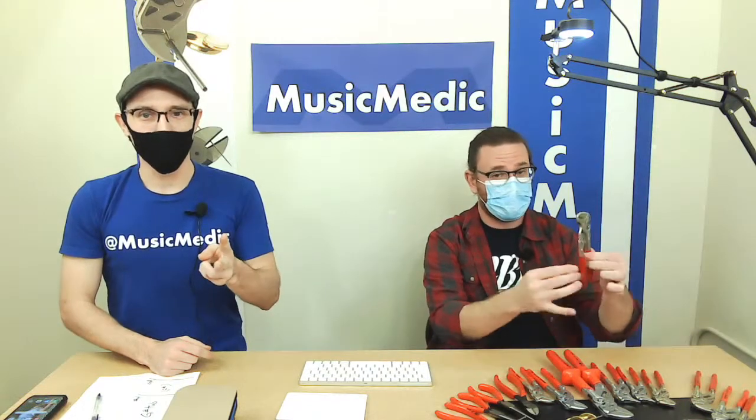Good afternoon, everyone. This is Rich and Ryan with Music Medic. We are doing our Friday Live product review that we do every Friday. We don't always do a review but we always feature a product of ours or of a vendor that we use. We're going to go over the Knipex pliers that we use, tell you how to say the word Knipex correctly and the word Swedge, which has some different pronunciations throughout the different industries.